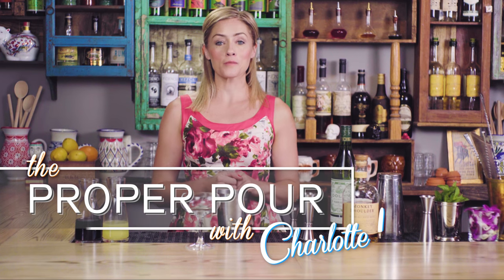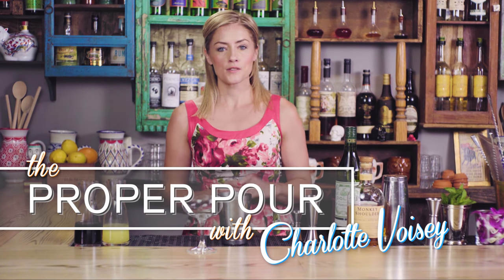Hi, I'm Charlotte Voisey and welcome to The Proper Pour. The scofflaw cocktail is a classic from Prohibition time, and the word scofflaw relates to a person who flouts the law, so clearly there was a lot of flouting happening during Prohibition. The scofflaw cocktail is a twist on that classic, using scotch instead of the classic American whiskey.